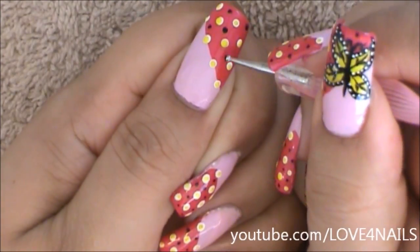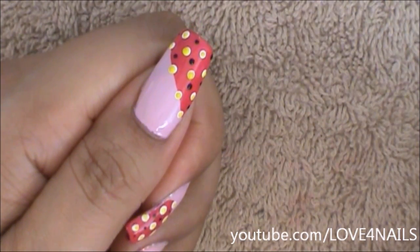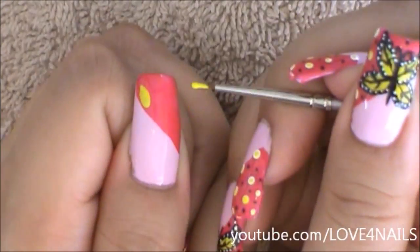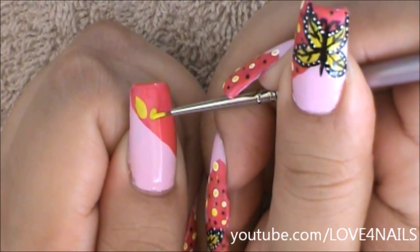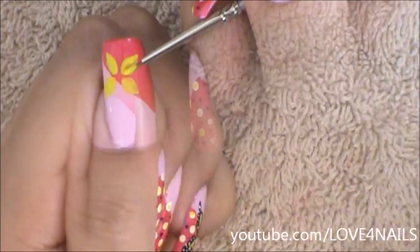Now it's time to work on the art for the butterfly. I'm going to be painting each of my butterfly's wings like teardrops, and I'm using the yellow color — any color of your choice is going to work great.